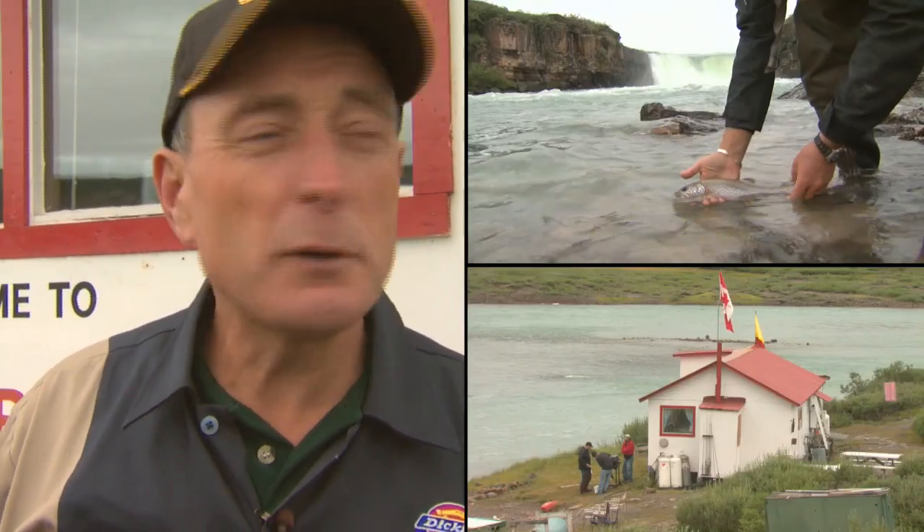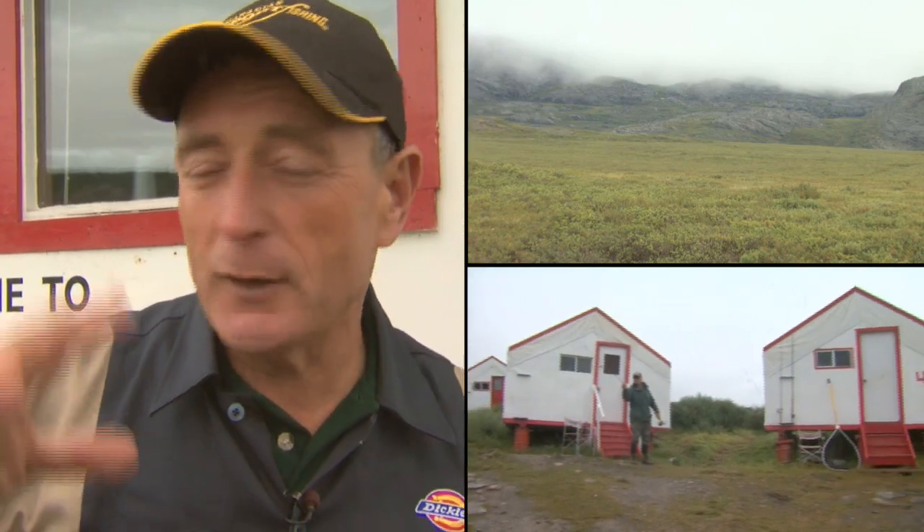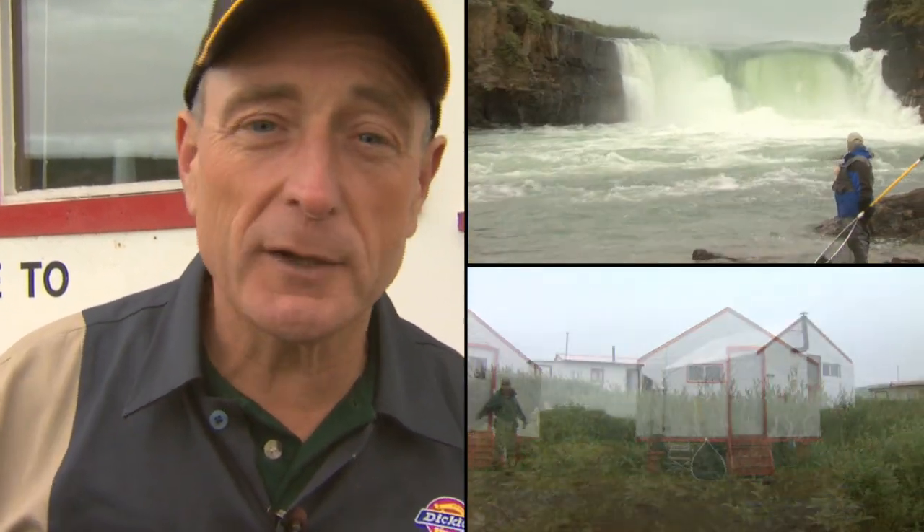We've spent two nights up here. We've had great fishing and beautiful hiking. I feel like I'm in a National Geographic episode because of the trails, the low ceiling, the waterfalls, and the wildlife we saw on the way in. It's just amazing. And now, the highlight of being on the Tree River.